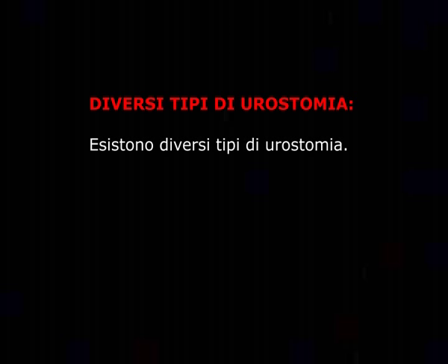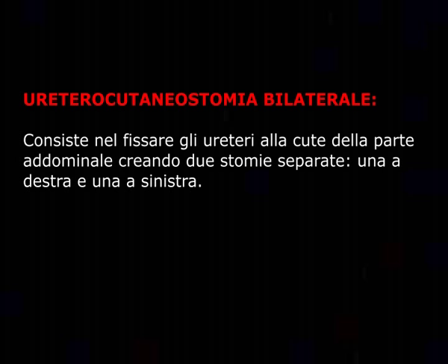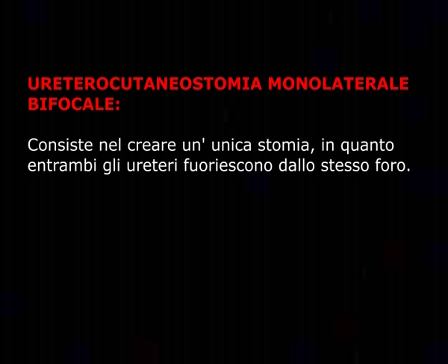Esistono diversi tipi di urostomia. La uretero-cutaneostomia bilaterale consiste nel fissare gli ureteri alla cute della parte addominale creando due stomie separate, una a destra e una a sinistra. La uretero-cutaneostomia monolaterale e bifocale consiste nel creare un'unica stomia in quanto entrambi gli ureteri fuoriescono dallo stesso foro.